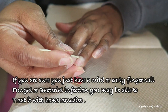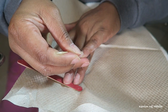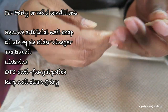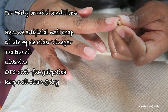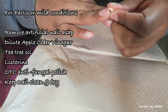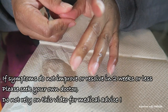If you are sure that you just have a mild case of a bacterial or fungal infection, there are home remedies you can use. I'm filing my nails and pushing back my cuticles with a cuticle stick — that's optional. Here are some home remedies: remove the artificial nail as soon as possible; soak the nail in dilute apple cider vinegar, about half and half; tea tree oil is another alternative. There are over-the-counter antifungal products and polishes you can use. Keep the nail clean and dry — that's super important. You might also want to modify your diet and cut out sugar. But no matter what I say in this video, if you are concerned, see your own doctor.